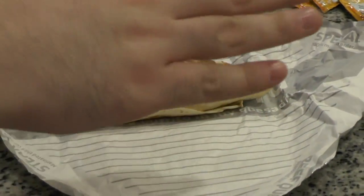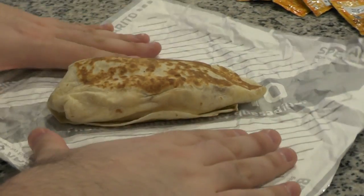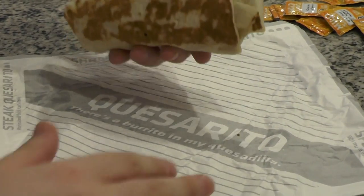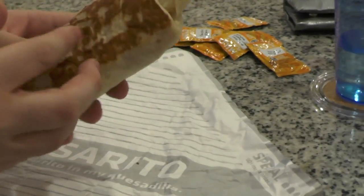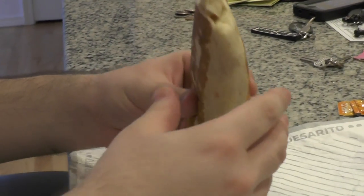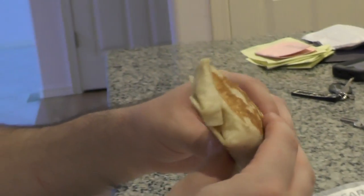I chose the beef because that was like the standard. You could get chicken or steak as well. I chose the beef. So what you see here, this is actually the bread — the tortilla they use for the quesadilla. It's supposed to be a quesadilla around a burrito. So let's see what it is like when I actually bite into it.